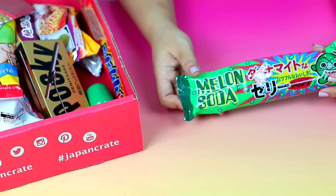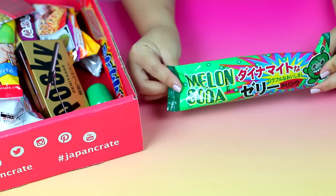The next thing I'm trying is this Pachishua Dynamite Melon Soda — it's a giant melon shape. I actually thought this was a gummy at first, but it's not. I just cut the top open with scissors. This kind of tastes like one of those Asian drinks you'd find at Asian markets. It tastes like their jello but in a more liquid form. Pretty cool!